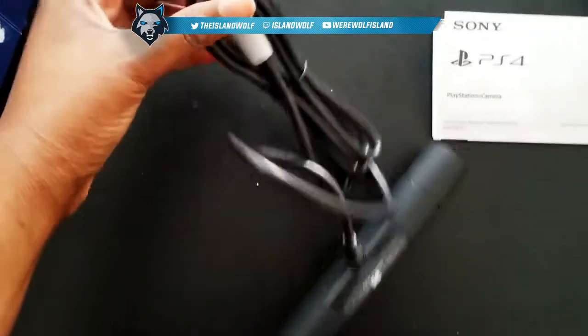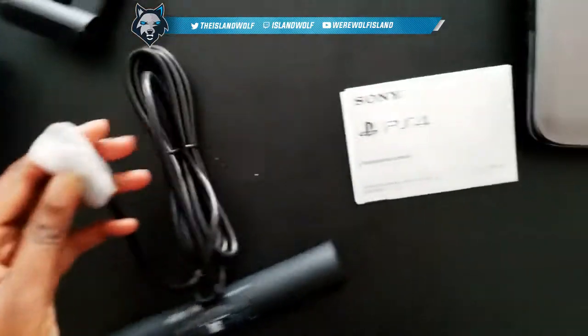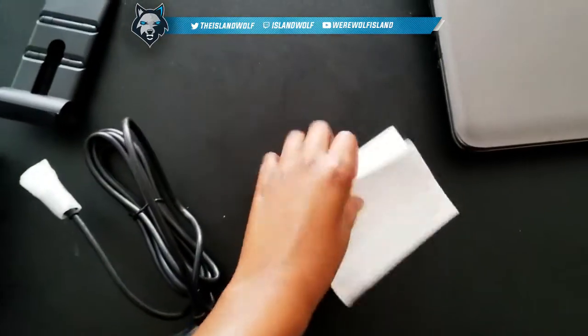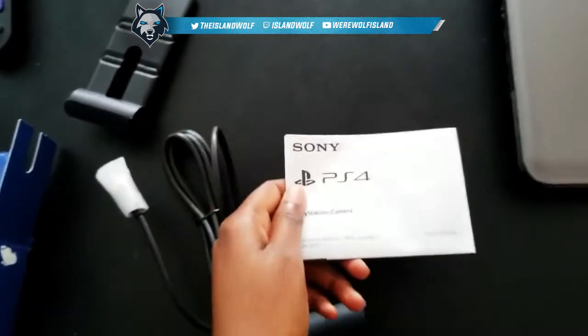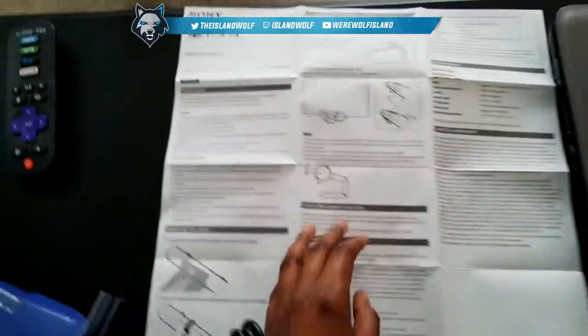All right, so I got the cable through. I'm gonna show you guys how to set this up as well — I'm gonna read the manual and then set it up for you guys, so stay tuned.